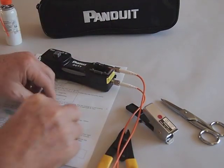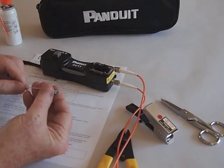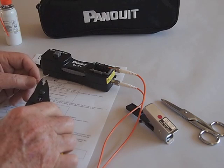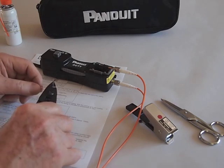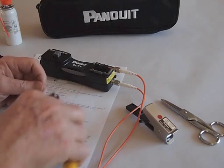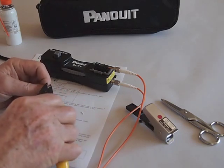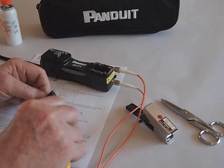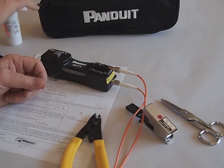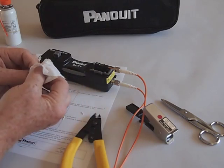Now we're ready to strip the fiber. Before we strip the fiber, we put the boot on the fiber, and then we'll strip about 1.2 inches of the buffer off the fiber. Next, we clean the fiber with an alcohol-soaked pad to prepare it for cleaving.